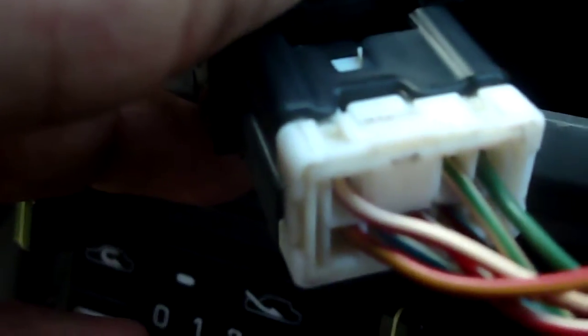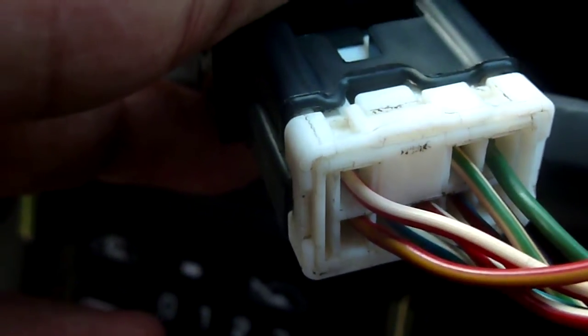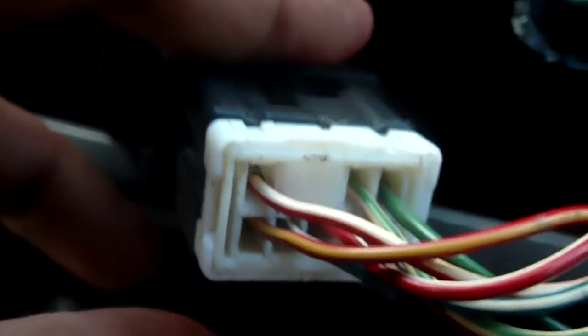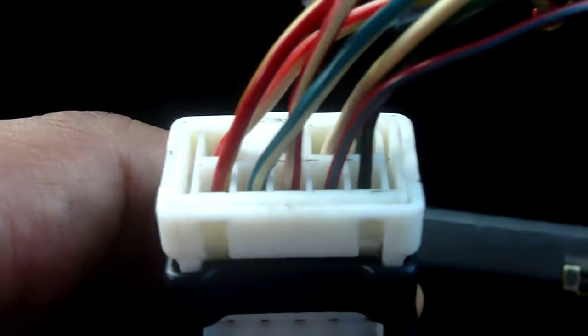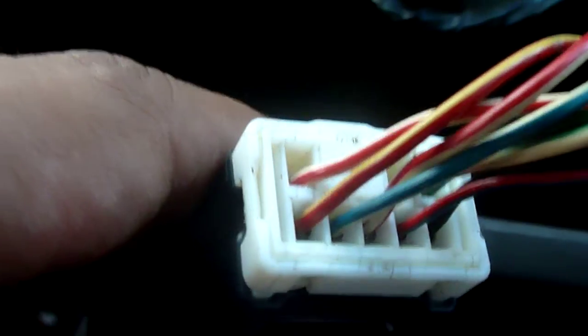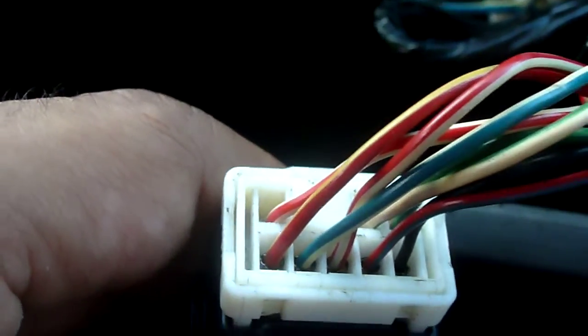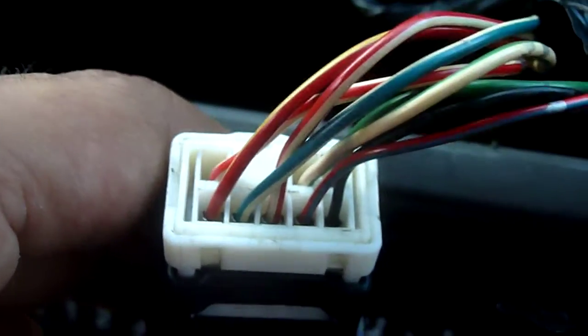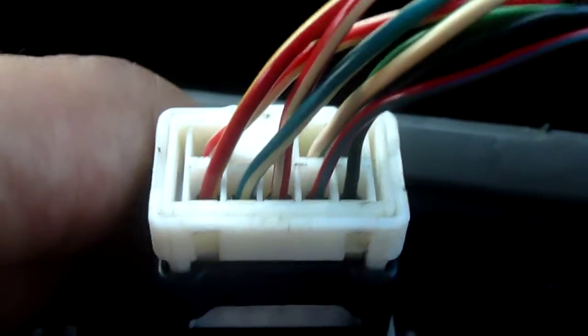Three cables on top, from left to right: white with red, white with green, and then. The bottom wires from left to right: red with yellow, blue with white, red with white, red with blue, and...